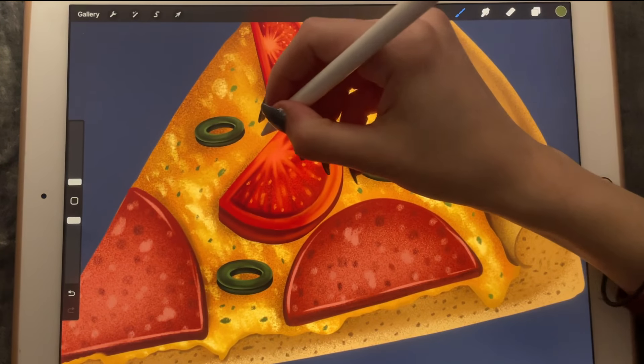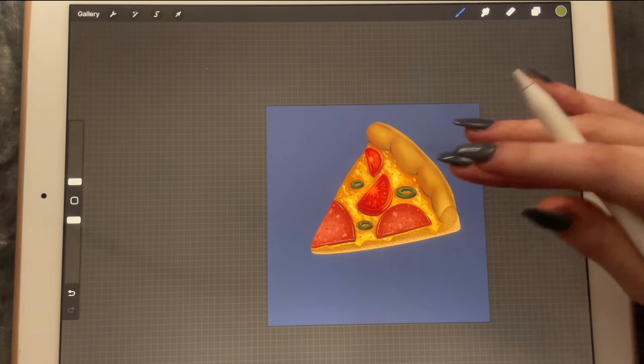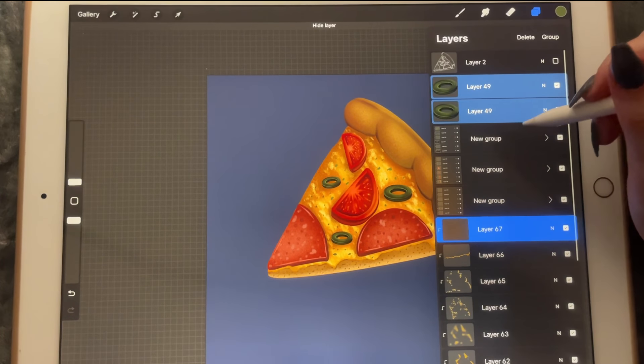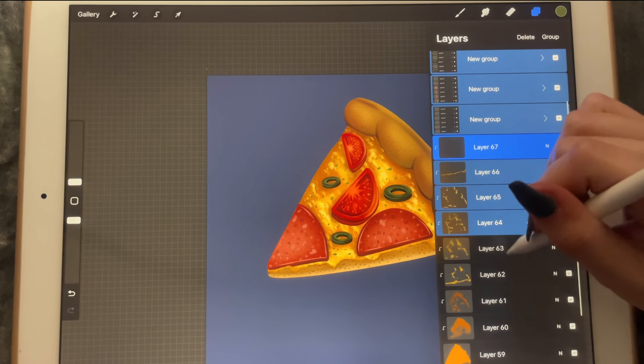Okay, perfect. And now I think it's time to work on the background, so I'm going to group everything together. We don't need the first layer because it's just a sketch.